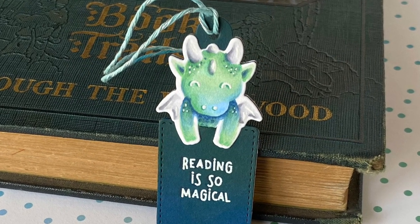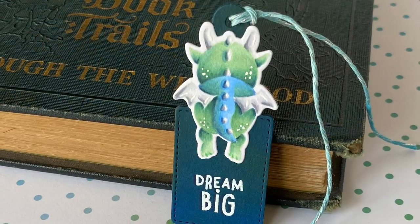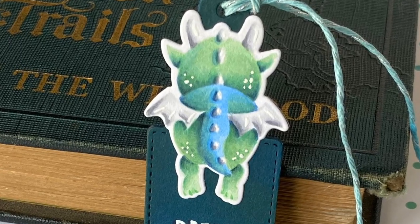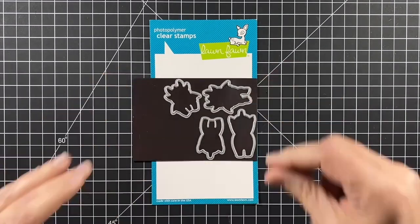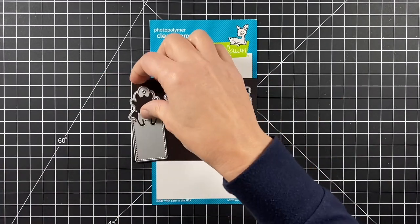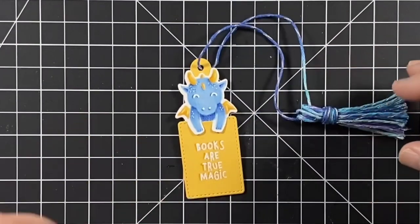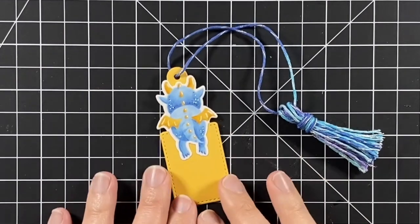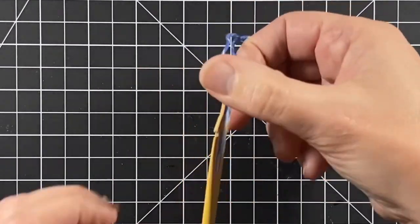Hi, welcome to another Lawn Fawn video. I'm Kara and today we're going to journey into the world of make-believe with some no-line coloring. We're using Dream Big and the coordinating dies and add-ons. We're going to use the dragon. I already made one dragon when the new release came out and thought I'd recreate it and maybe up my game a little bit.